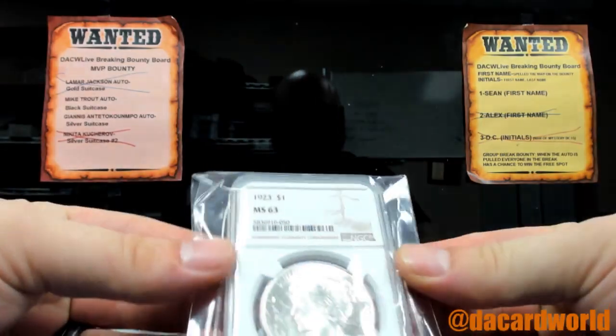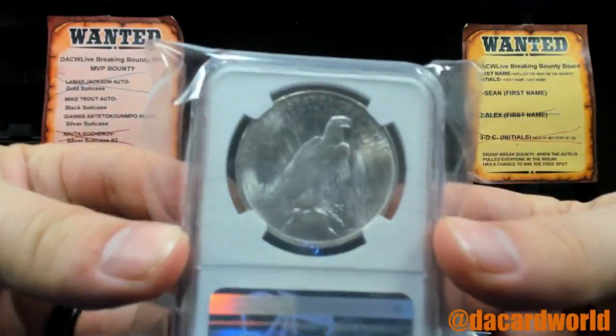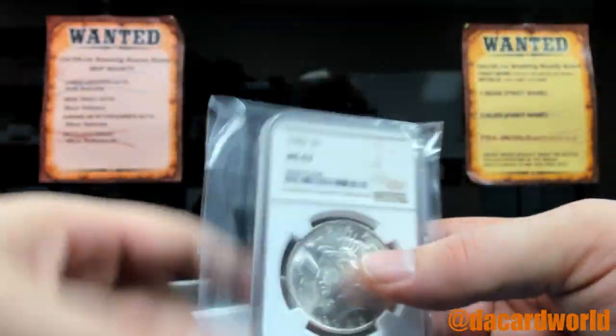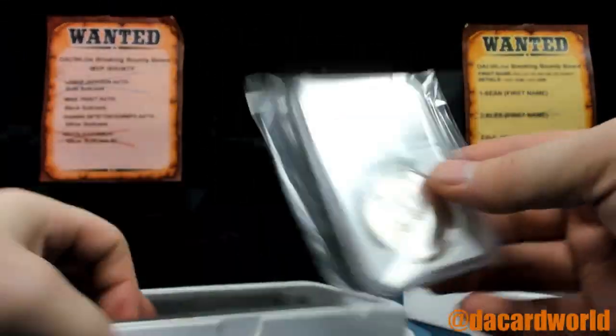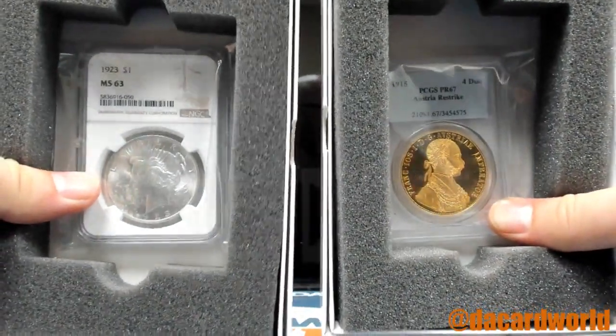No matter what this is, it's going to be garbage. It's a 1923-63. I mean, this really could have been like five grams of gold and we would have been like, eh, it's just five grams of gold — but that was a half ounce. Nope. There you go, buddy. So you got silver and gold. None of it's garbage.